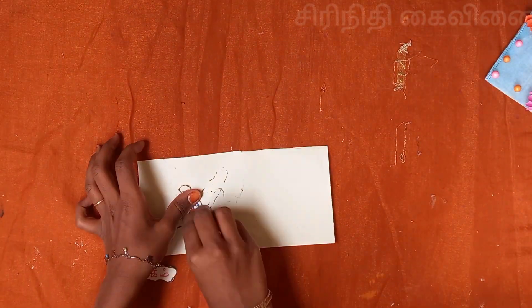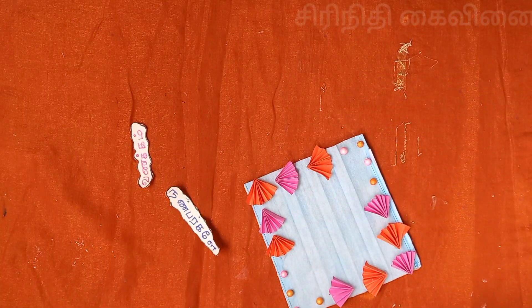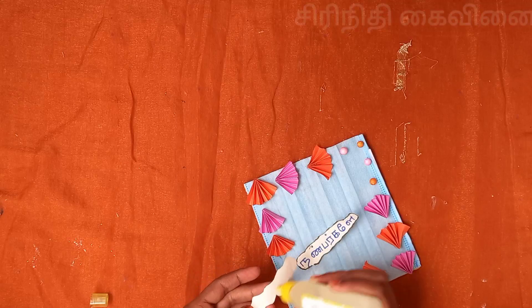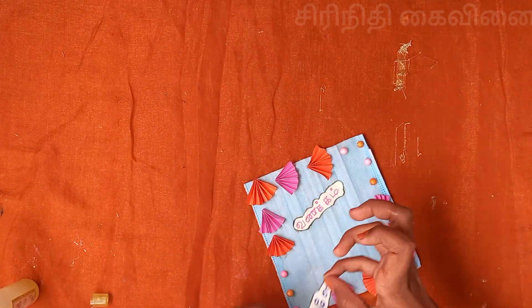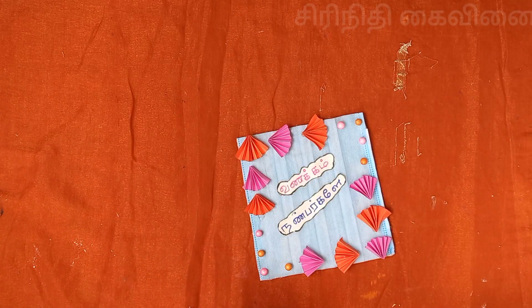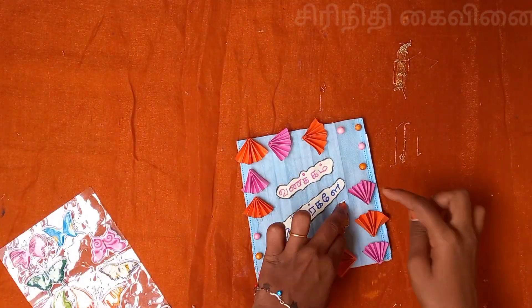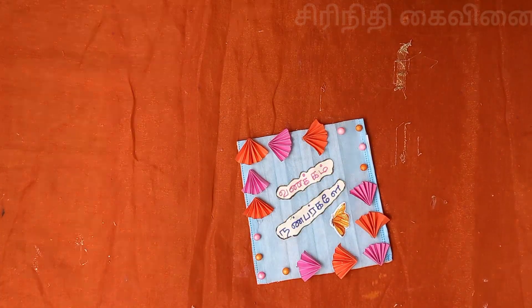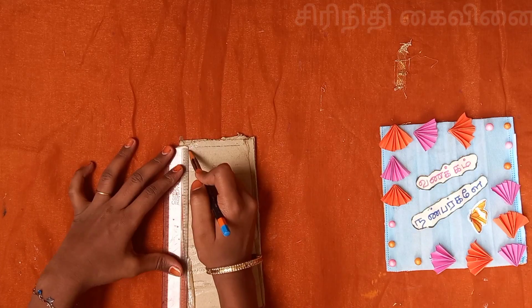When you see the pencil, it has a little bit of a pen. Then I put it in the paper. If you don't like it, you can put it in the paper. I will put it in the paper. This sticker is also the name of mine. I put it in the paper.